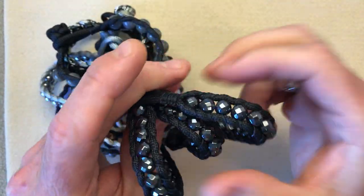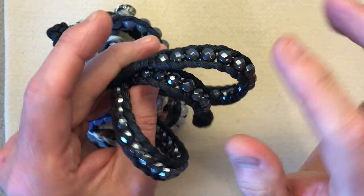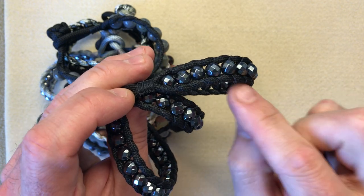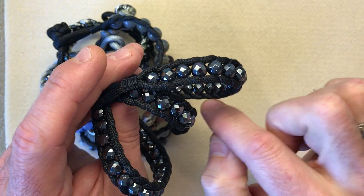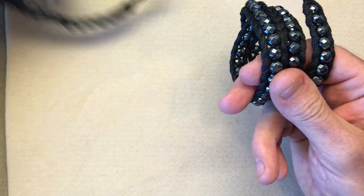These are really easy to make, they use basic materials — you can use gemstones, you can use seed beads. The two items you will need are your paracord, which we'll talk about in a moment, and also some Eslon nylon cord. I'll show you the fundamental equipment we're going to need.